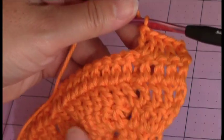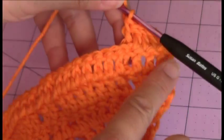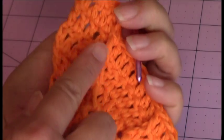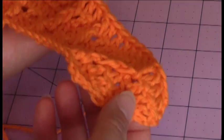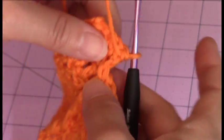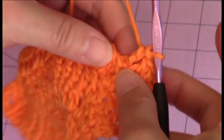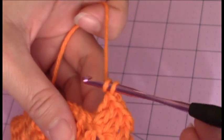Just remember that when you're working on the wrong side row, when you're going back along the wrong side, you have to keep your posts on the front or the right side. So you can either make a back post double crochet or turn your work, make a front post double crochet, and then turn your work back around and continue back across.